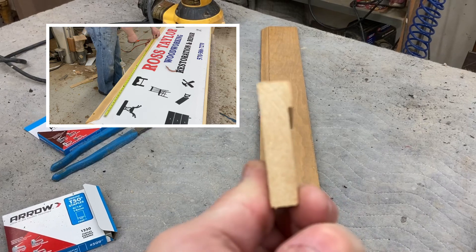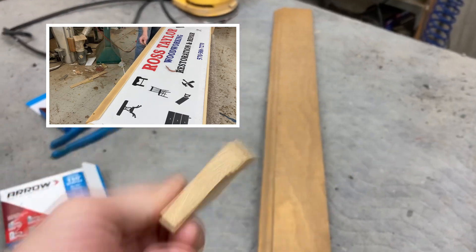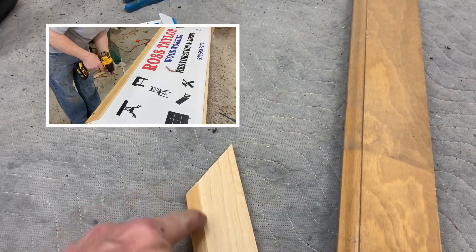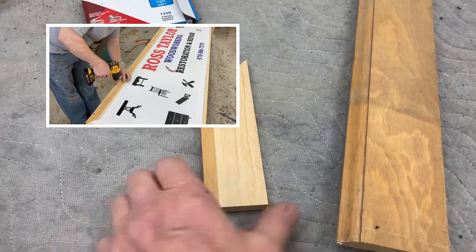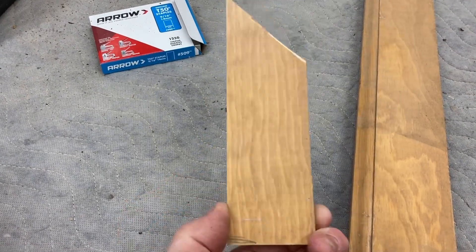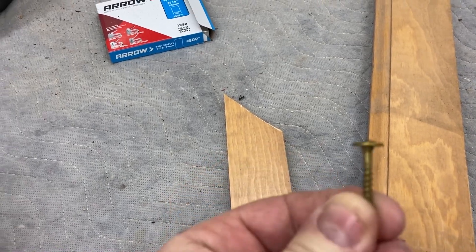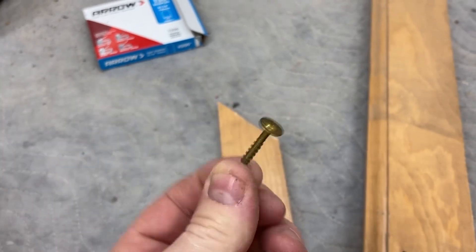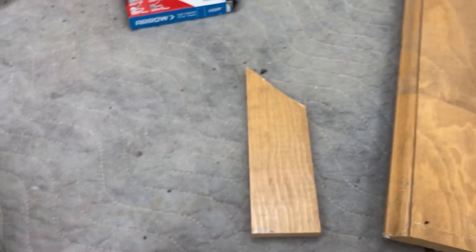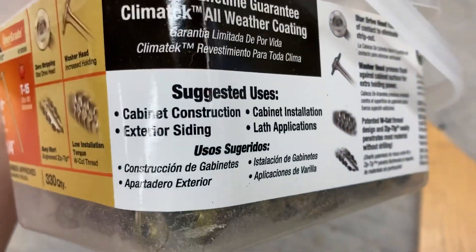I widened out the rabbet a little bit on the table saw, then mitered the corners and installed some caulking to seal up the edge of the banner and to kind of glue the molding in place. But the molding needs to be removable in the future if I need to replace the banner, so it'll be simple to take off. I used these washer-head screws around the edge — they're a T15 head, actually called a cabinet screw, but it's treated-lumber approved and exterior-siding approved.